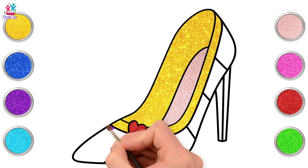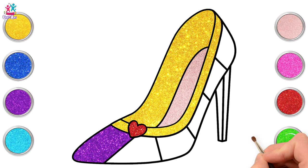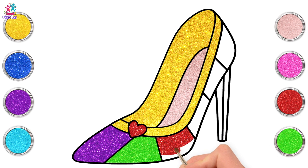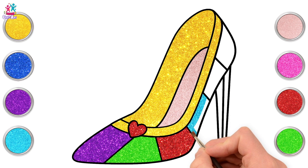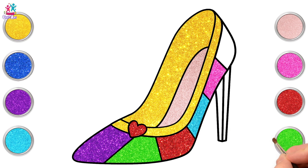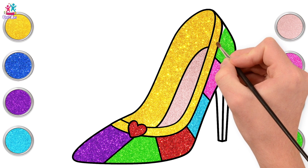Purple next. We're going to paint each segment a different colour to have a gorgeous rainbow coloured stiletto heeled shoe. Green next. You could alternate two different colours, or do different shades of the same colour — it really depends on what you like best. Red looks lovely. Turquoise next, and pink — got to have some pink in there. Up and down, keeping inside the borders. Green next, and done.